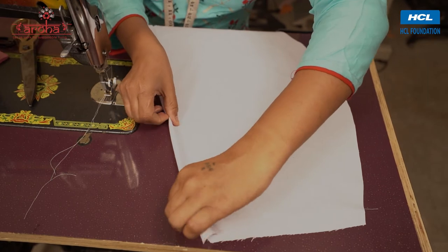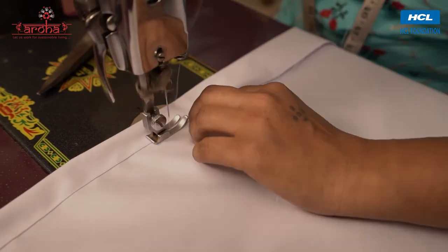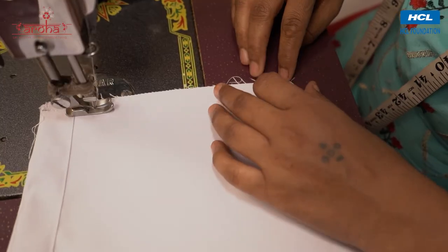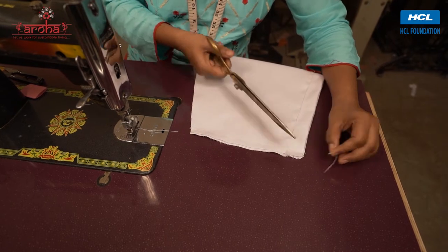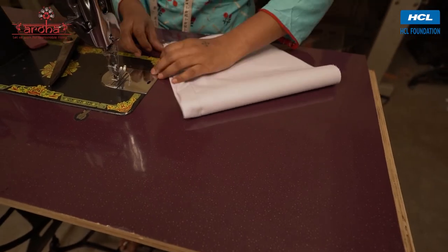For the stitching part, fold the straight length of the sleeve twice and stitch along the fold. Then fold the sleeve cutout and stitch along the open ends. The sleeve is ready. Repeat the same for the other sleeve — fold the sleeve and stitch.